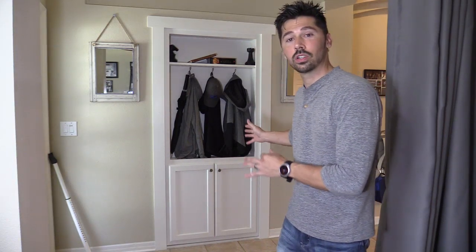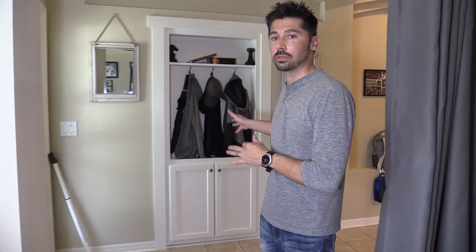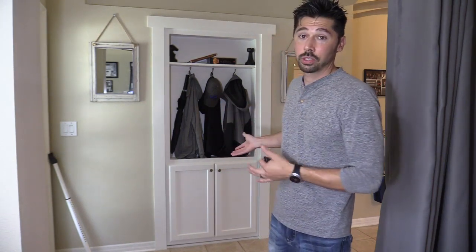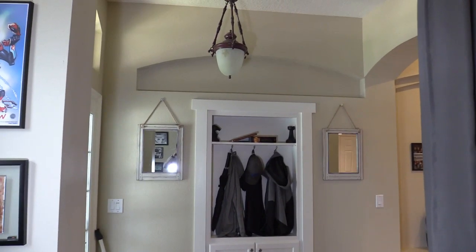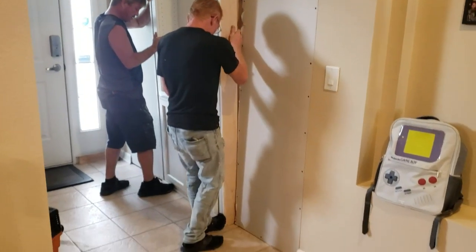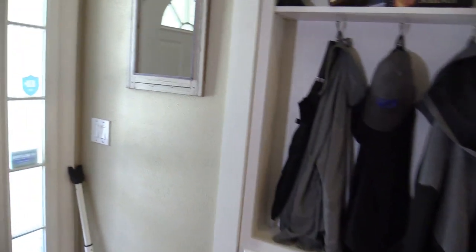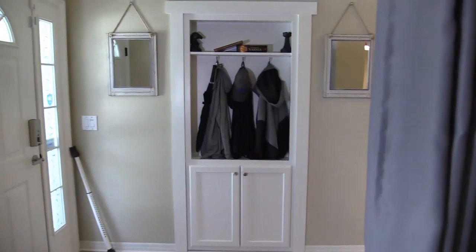What's up guys, this is Tampa Tech and I'm going to show you this really cool secret passage bookcase door for your home office or maybe a closet. I just installed this in my home office just for fun and I'm going to show you all the things I like about it, all the things I don't like, and things I upgraded to make it better. Originally this was an open wall right here and it was closed in, the door was installed, and I went ahead and painted everything.